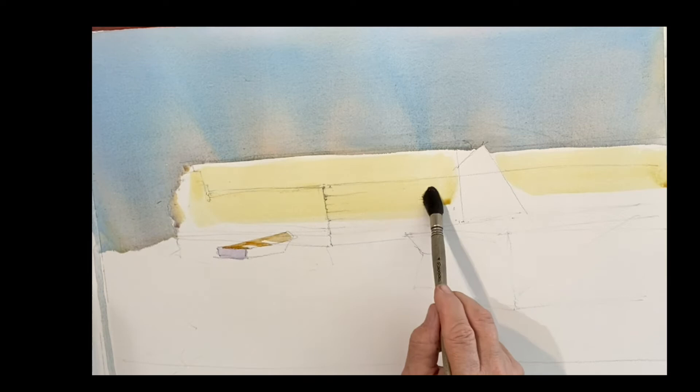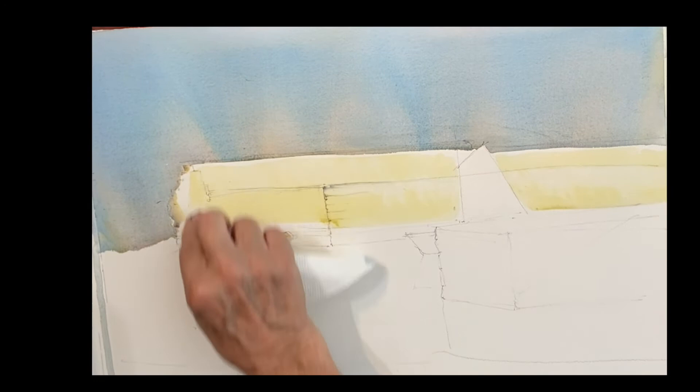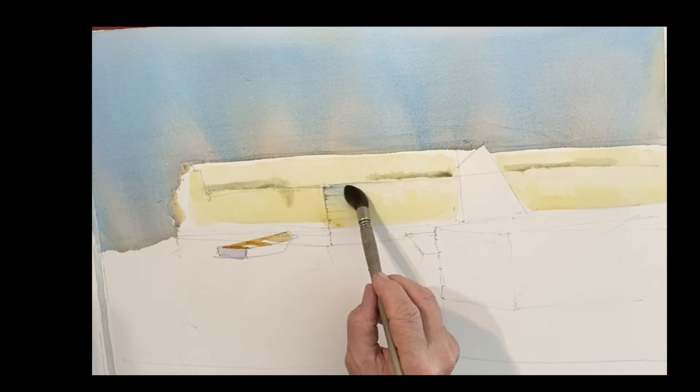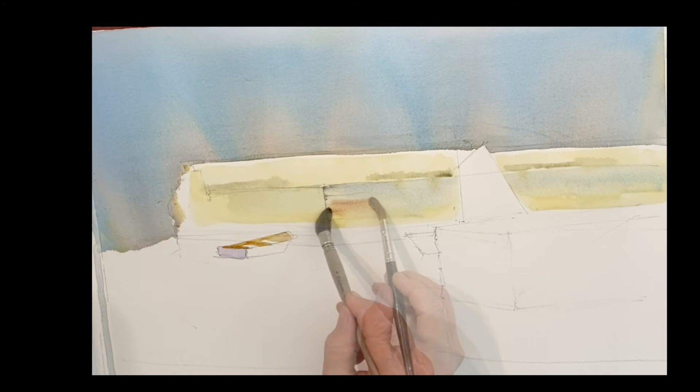I'm painting the rock quarry with raw sienna. I'm just putting a light wash and touching it randomly with a towel to create some texture. It's rock, it's stone — I don't want a totally even wash. I want it to be different; it's going to be warm and cool. The raw sienna is the warm and the cobalt is the cool, giving you a beautiful granite look.